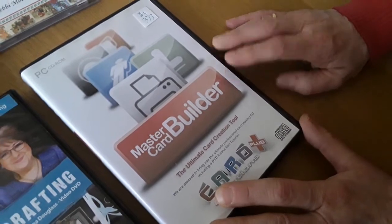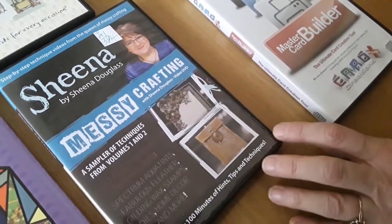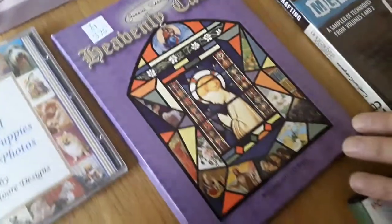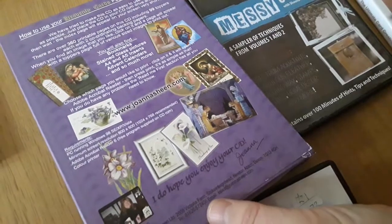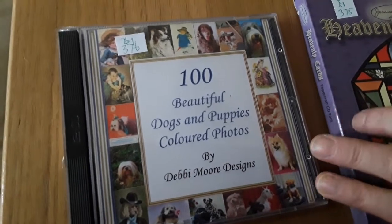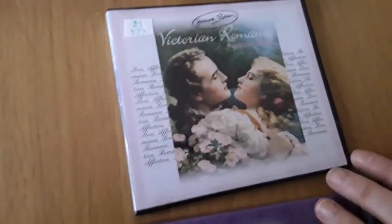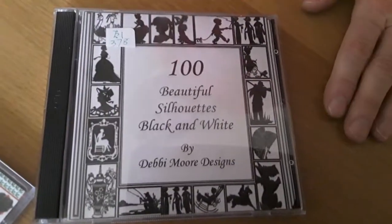373 is the Master Card Builder, the ultimate card creation tool, and she'd like a pound for that. 374 is Sheena Douglas Messy Crafting, a pound. 375 is Heavenly Cards, a pound. 376 is 100 Beautiful Dogs and Puppies coloured photos, a pound. 377 is Victorian Romance, a pound. 378 is Beautiful Silhouettes in Black and White, a pound. 379 is Vintage Christmas Photos by Debbie Moore Designs, a pound.